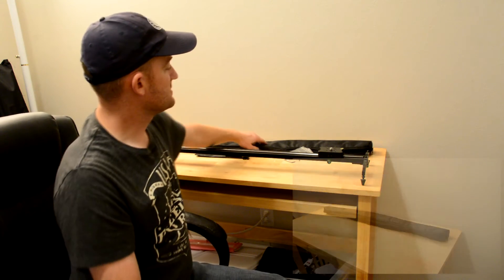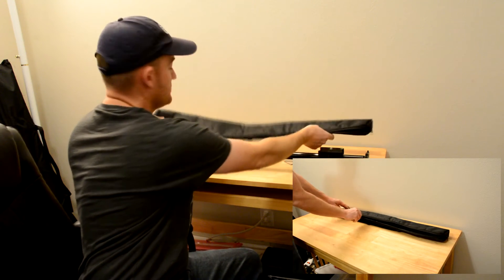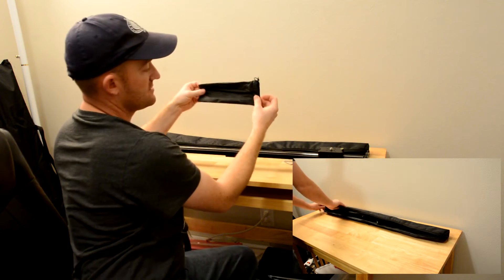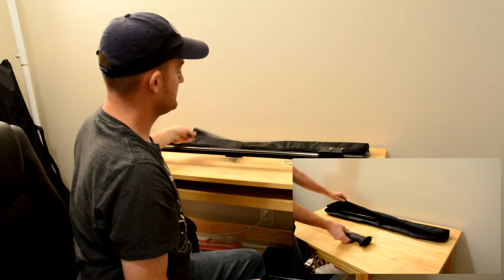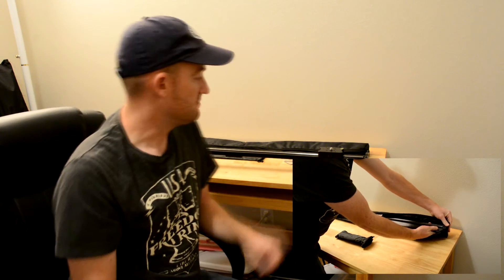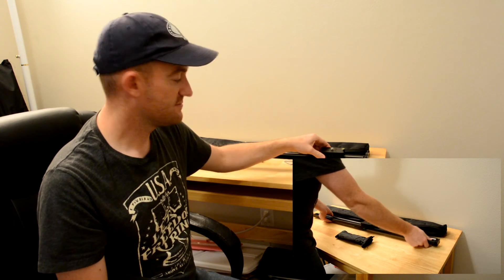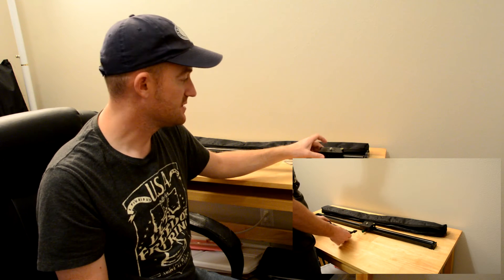Here's the carrying case it comes with. Packs up nice and neat — it goes inside there, with space here for your feet. Everything packs up nicely, very transportable, durable, and high quality. Five out of five stars, without a doubt — I would recommend this for anyone. I've included links below to get this product.